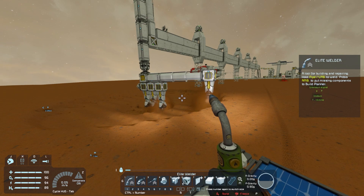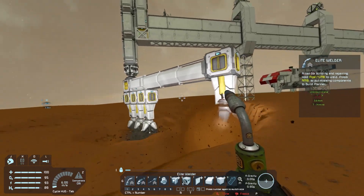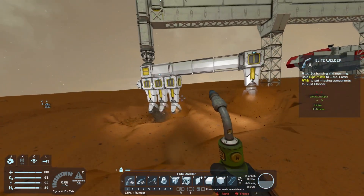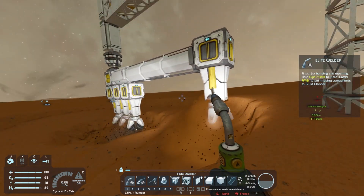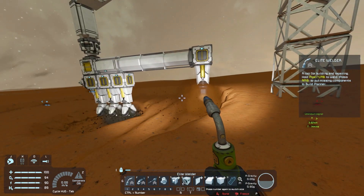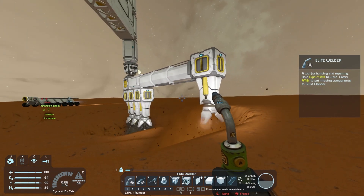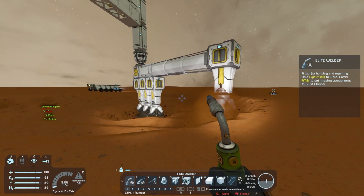I think it takes about 20 seconds to reset since the piston moves at half a meter per second. You can already see it dug up quite a bit here, which is nice. It's definitely removing a lot of material, and once we get to that tasty layer we'll be rolling in resources. It should reset in a moment.